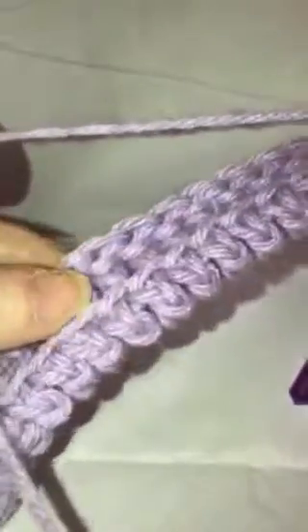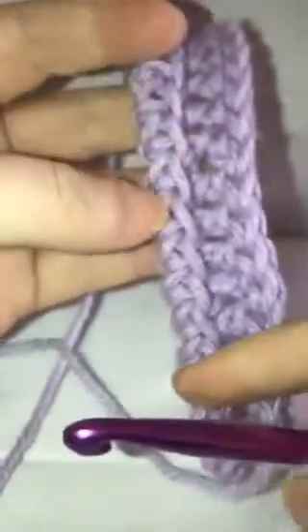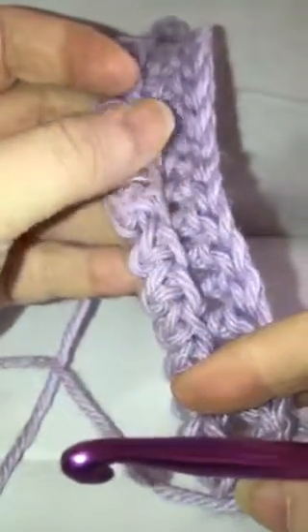You can see it's already starting to look nice and thick — it kind of looks like it's just been folded over, and that gives you your double thickness.